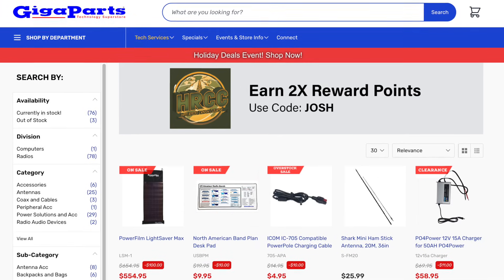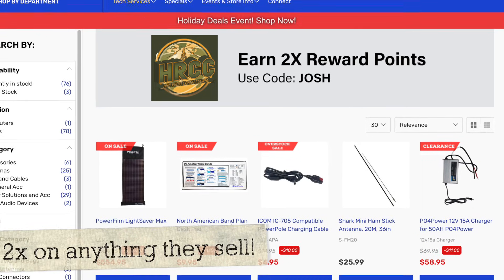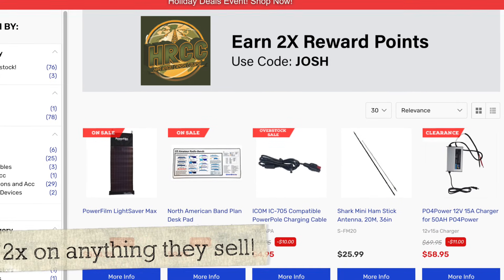Thanks again to Gigaparts for sending the 7300 Mark II out for me to take a look at. Gigaparts would love it if you'd consider them for your next gear or radio purchase. The link is in the video description. If you use the code Josh, you'll get double the rewards points, which can go toward future radios and other gear at their store.